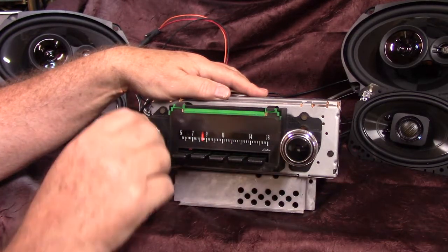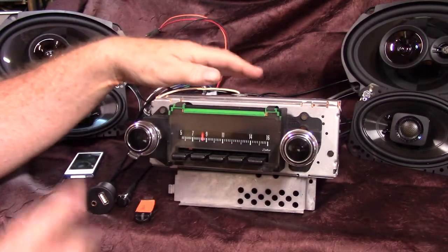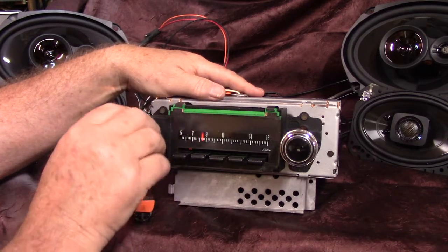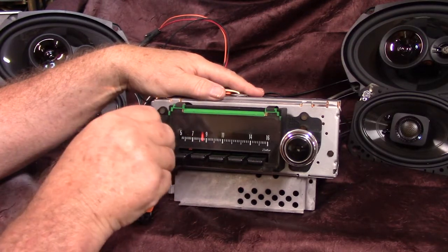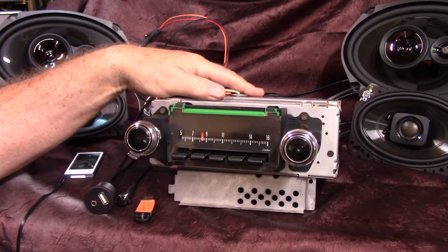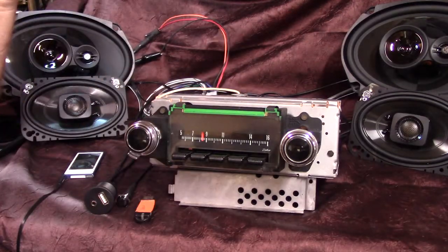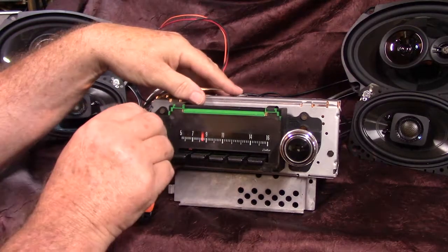Also, since you've got an AM dial and you're on FM, you'd like to know what station you're on. Just take the volume knob and turn it up three times — it tells you what station you're on: 92.1. It will do this on AM and FM. And that's a pretty neat little feature there.